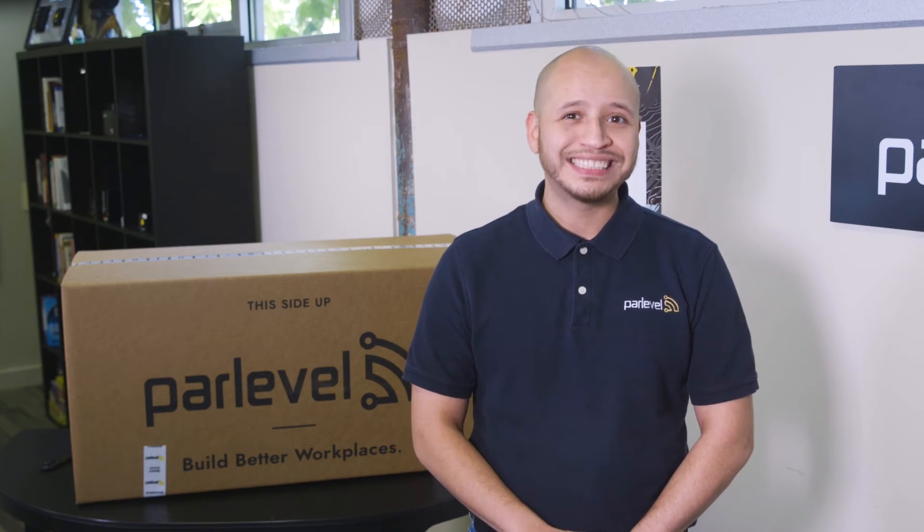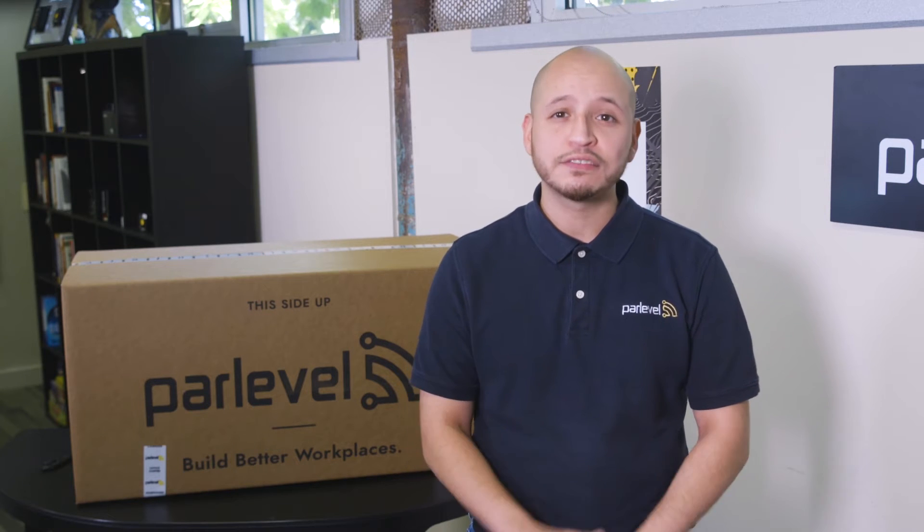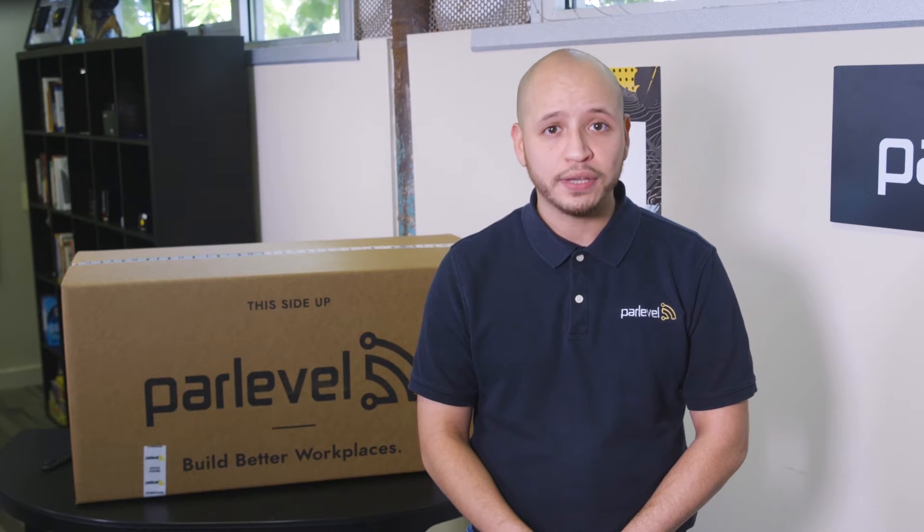Once the market is set up in the VMS, we can begin the physical kiosk setup. We recommend setting your kiosk up in your warehouse ahead of time to ensure everything is functioning properly and all products are scanning before you get to your location.